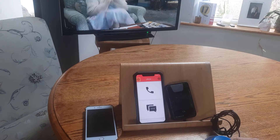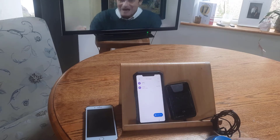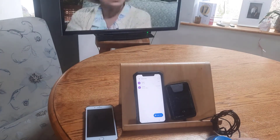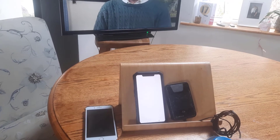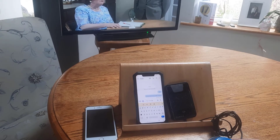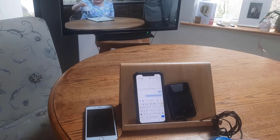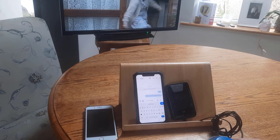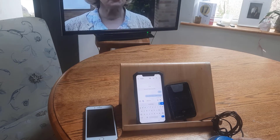You can also make calls and send text messages once you have inserted a SIM card. This is a test of sending a text message.